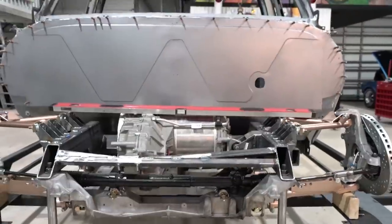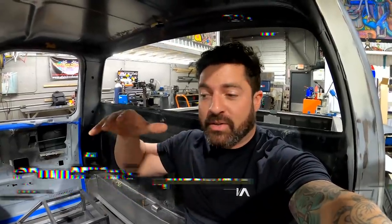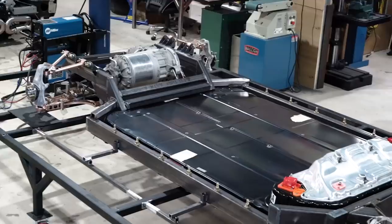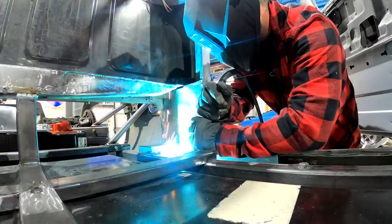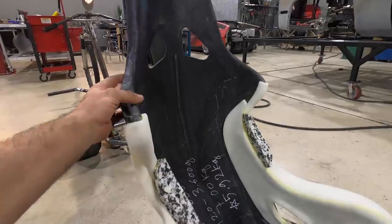If there's one thing I like more than fabricating, it's destroying stuff. Hey guys, welcome back. This week on the EVC 10 build we're going to be working on the outriggers for the roll cage. This is going to give us a mounting point later on when we actually build a cage to tie it into the frame. Our frame's a little narrow so we're going to be doing some outward blocks.